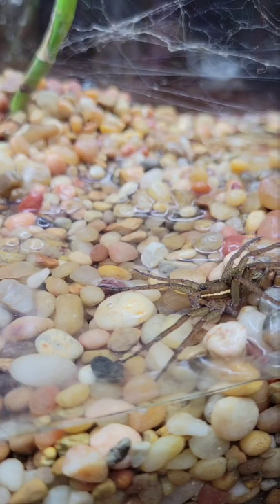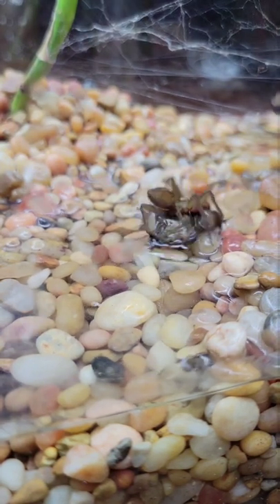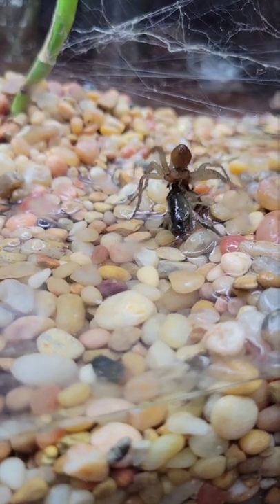Today we're going to be feeding my fishing spider a crawfish. The water is really shallow because last time the spider lost the crawfish in the deep water.